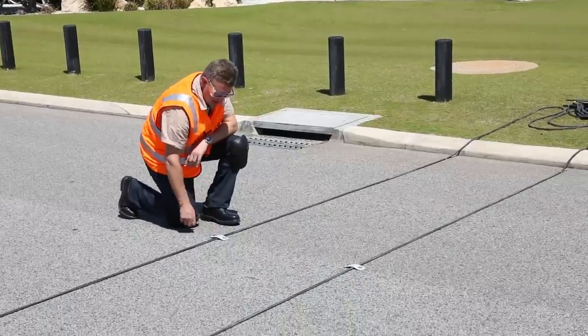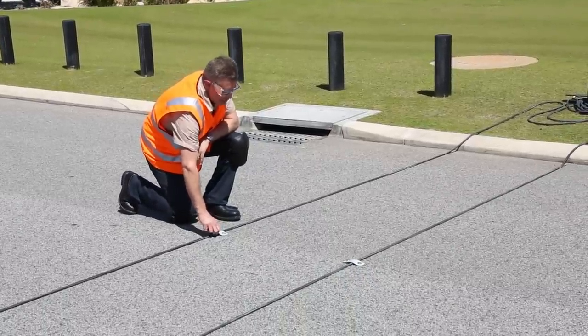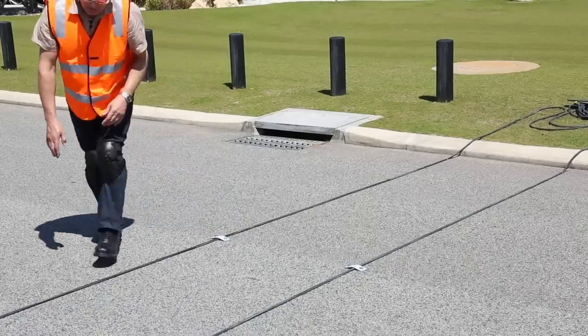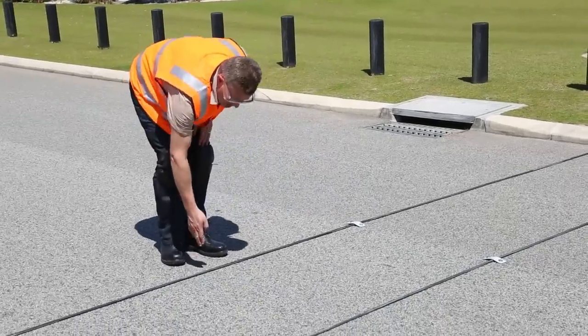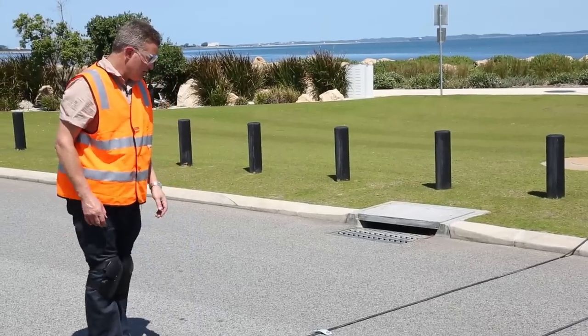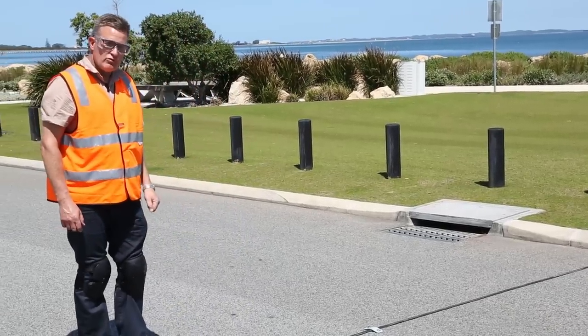The centreline flaps - we want to keep them out of the wheel path. You can use them at the centreline and potentially at the middle of each trafficable lane, out of the wheel path. Try to avoid using them in the wheel path.